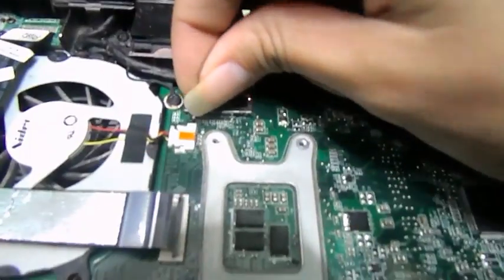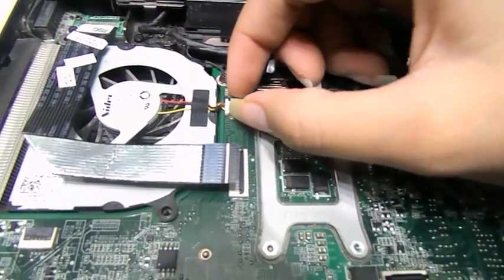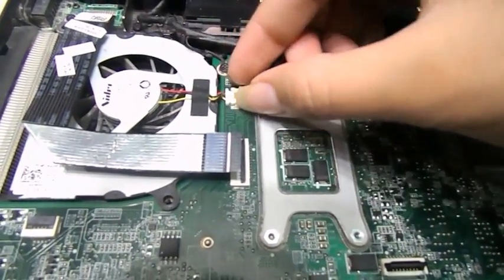This right here is coming from the screen — just grab that right there and pull it up, and then we're going to be removing that screw. And then this connection right here is the one from the fan.